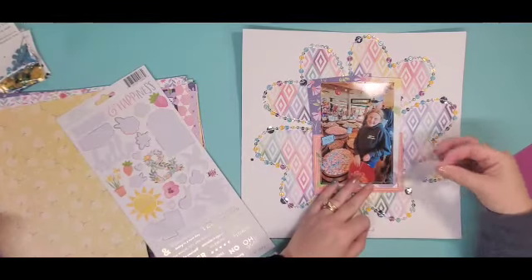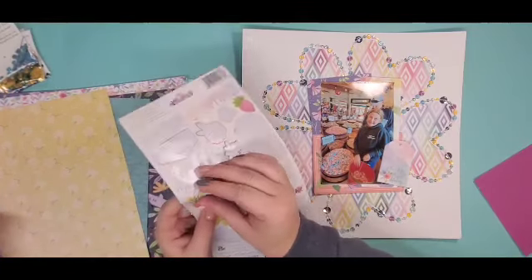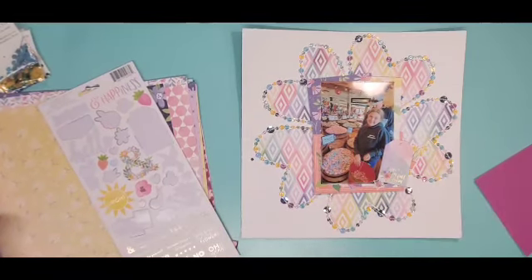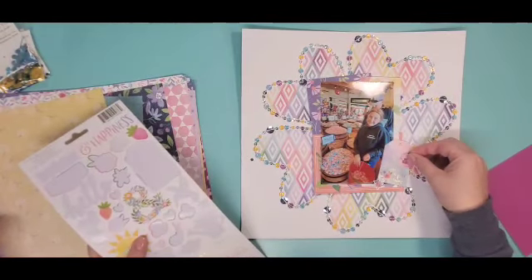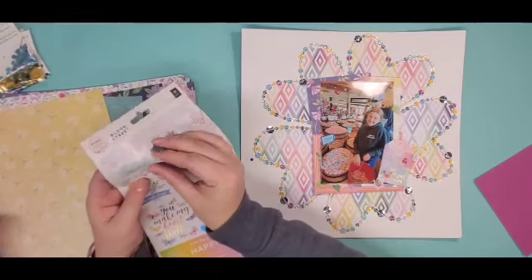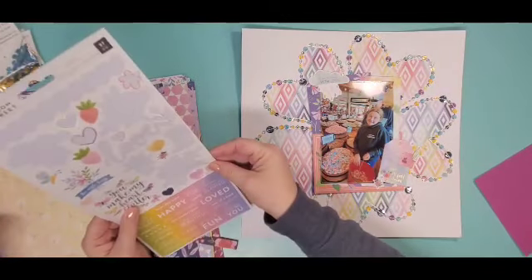My photo is a picture of my husband and daughter and we are at the Candy Baron on Pier 39 in San Francisco. And they have the best taffy in the world. Maybe I haven't tried all the taffy in the world, but I have tried my fair share of taffy and I am addicted to this one.